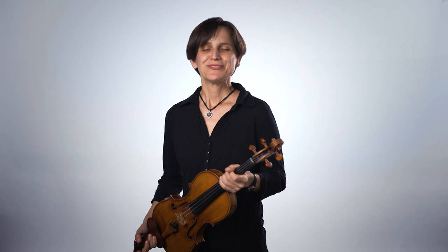Just like you at home and in the classroom, we the musicians have our responsibilities to make sure we come prepared to the rehearsals and the concert. To be able to play well, I have to make sure that I have my violin, that I have the shoulder rest that goes on the back of the violin, and also that I have my bow.